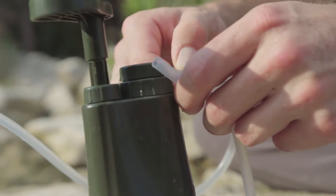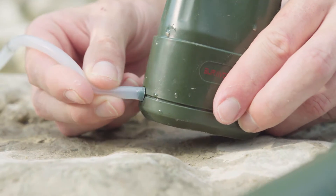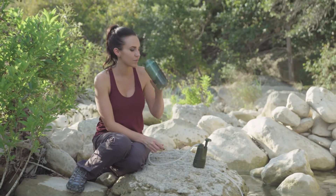The ultra-filter pre-filter can be easily cleaned and backwashed after every trip, up to 100,000 liters. By utilizing our cleanable pre-filter system, the life of the internal filters is greatly extended.